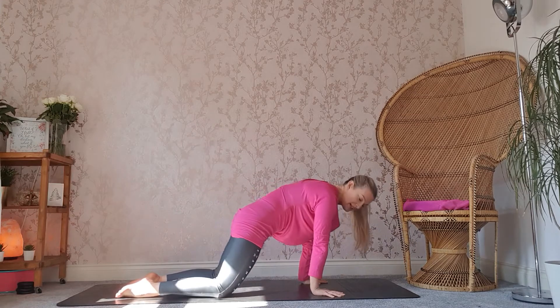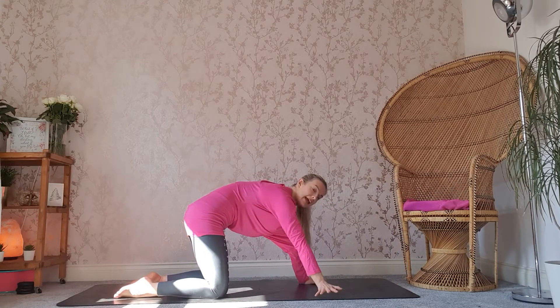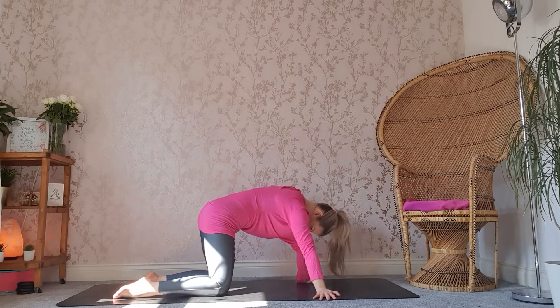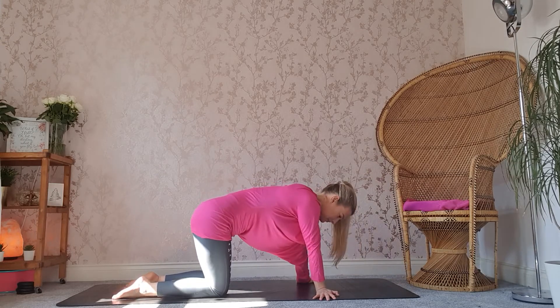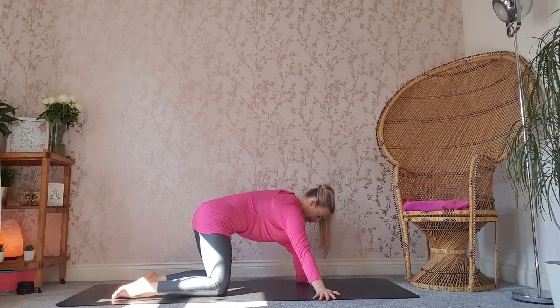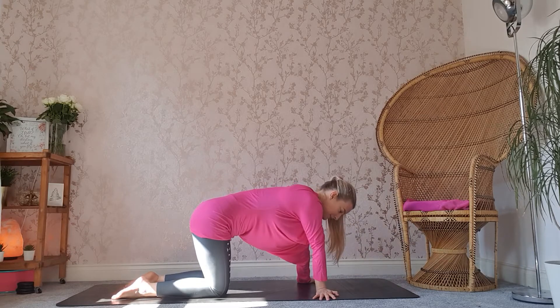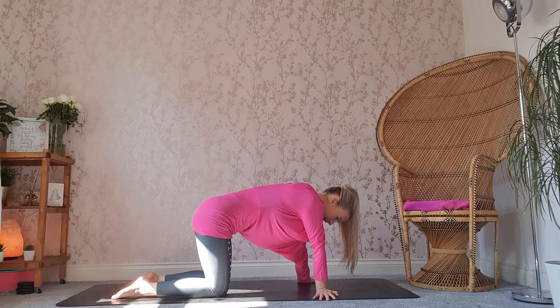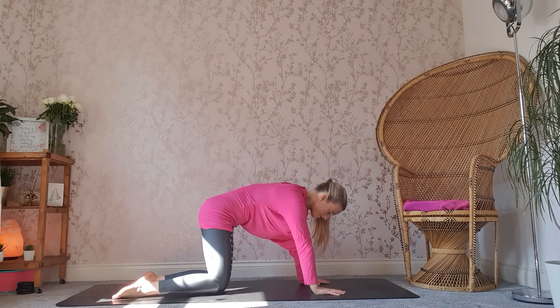From here, we're going to take the hands to face towards the edge of your mat and then gently rocking your body again from left to right. And then bringing those hands to face forwards, fingertips facing forwards.